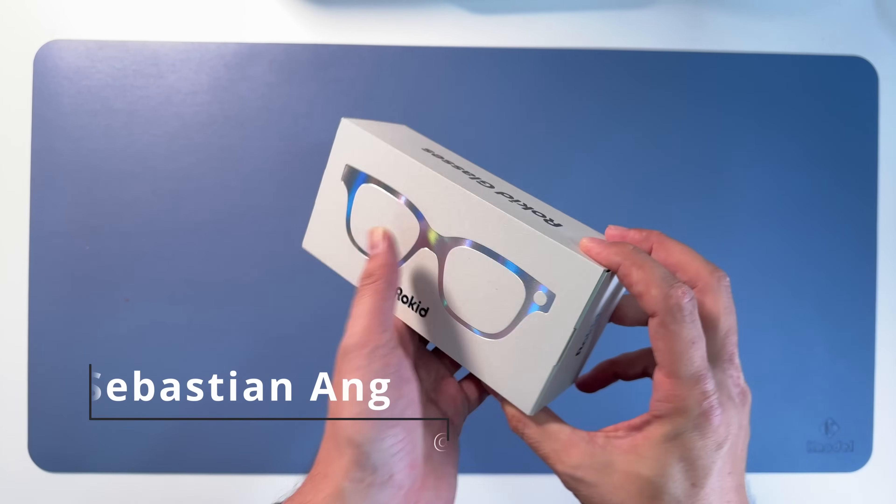Now let's have a look at the box. This is the Rokit glasses box, and they've done a great job - it's very elegant, very simple, and I like that. Opening up the box reveals the hard case. Very nice. Triangle shaped.